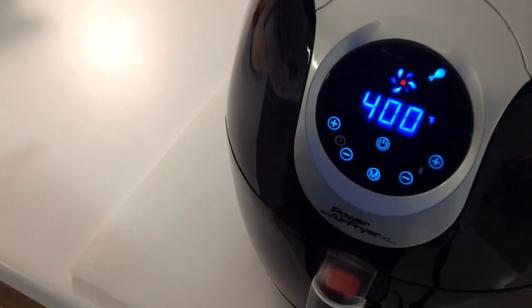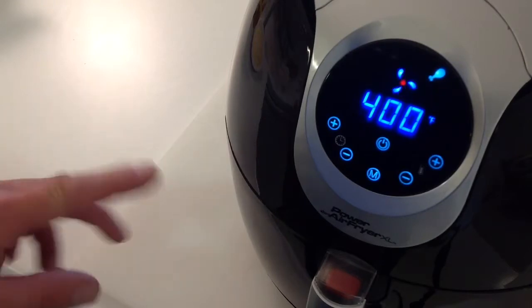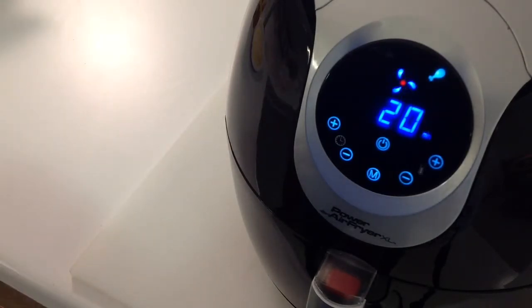We're going to go 400 degrees for 20 minutes. We're going to check it at 10 minutes and flip them over, maybe spray a little more olive oil on the other side, and then we'll give you a look-see.